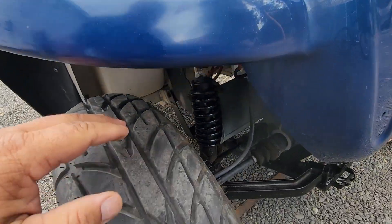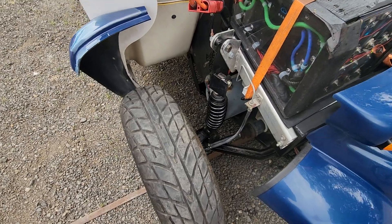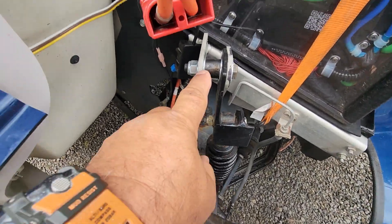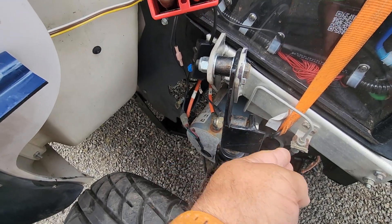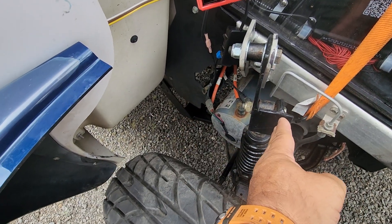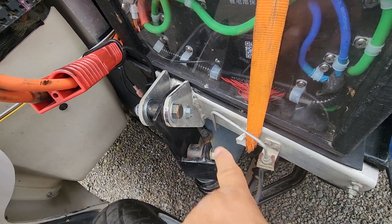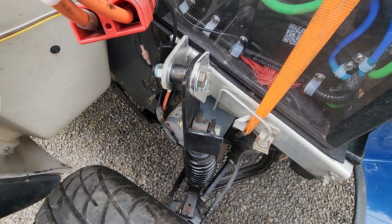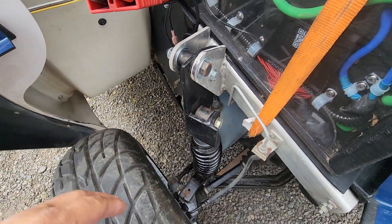I did have to extend the shocks and move them forward. The shocks were mounted here and now they're mounted here — four inches down, two inches forward. I used some angle iron and added an extra piece so I could bolt it on, with a couple of bolts to keep it stable. I had to get creative making that bracket for the shocks.